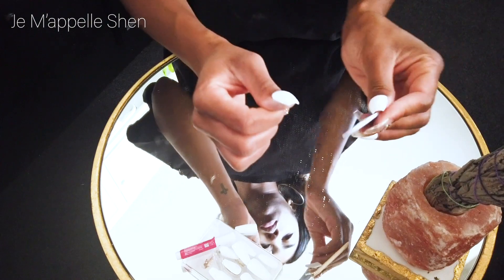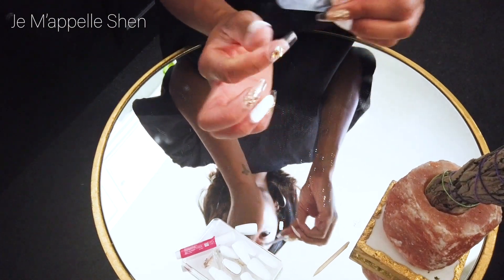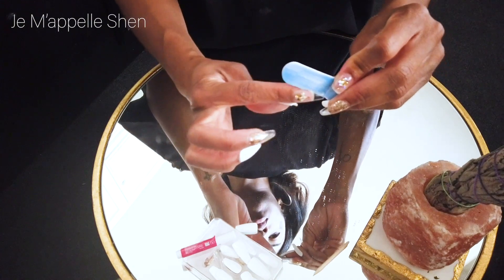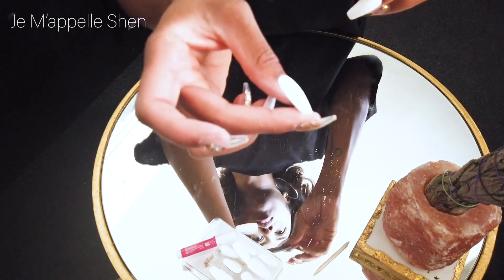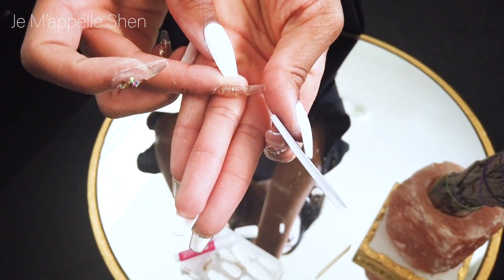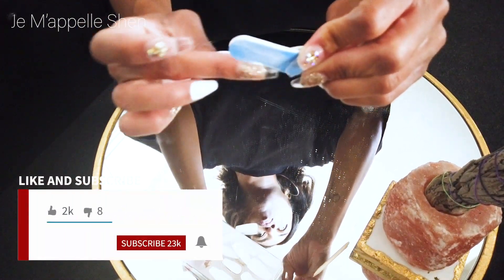I also filed the free edge to get rid of that little bit of roughness to it. And then you'll see where even on some of the nails, my natural nail was peeking out from underneath, even though I did my best to match them up as much as possible — it wasn't a hundred percent accurate science. So basically what I did was I took the emery board and just filed my nail down on the side, so that way it went flush with the fake nail. And that was it.